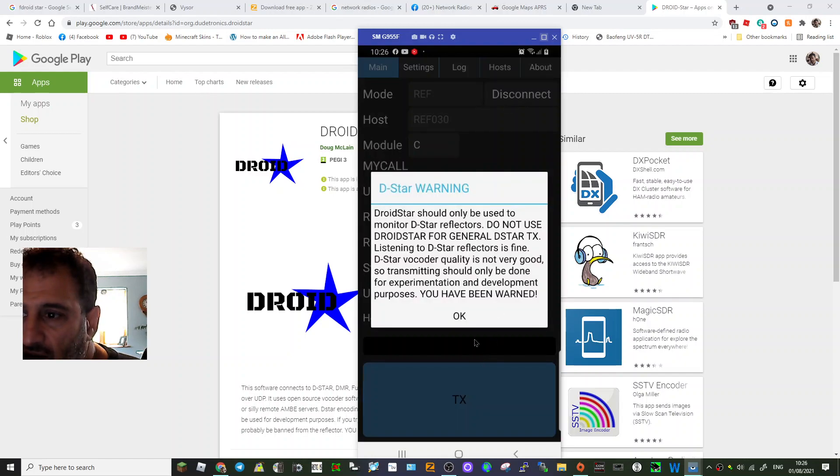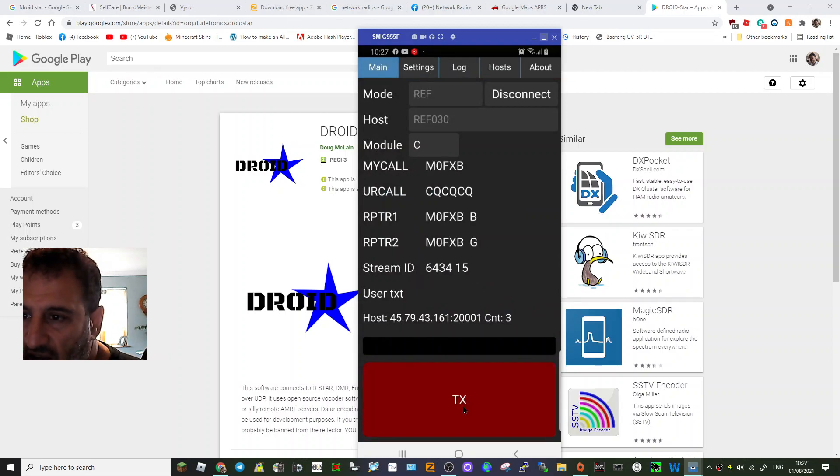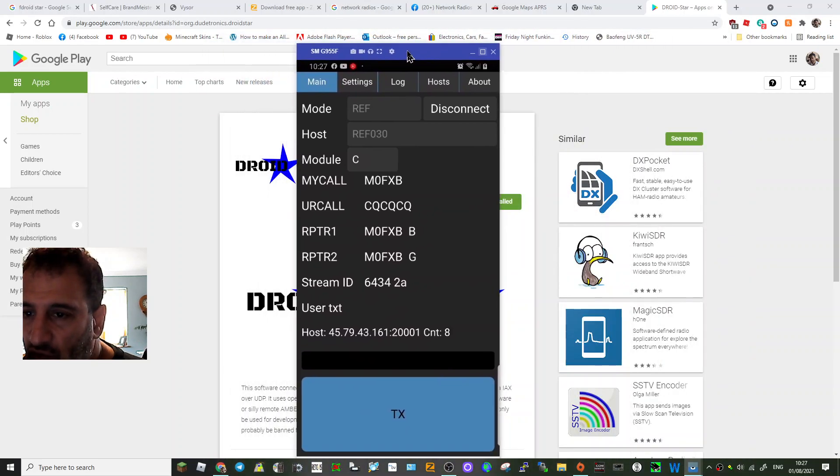Click connect — you get a warning that it's really receive-only. If I push TX, yeah, it does work and lets you TX, but my audio is bad. It's saying just use it for testing and receiving. So yeah, just a quickie — that was just to show you D-star on DroidStar.